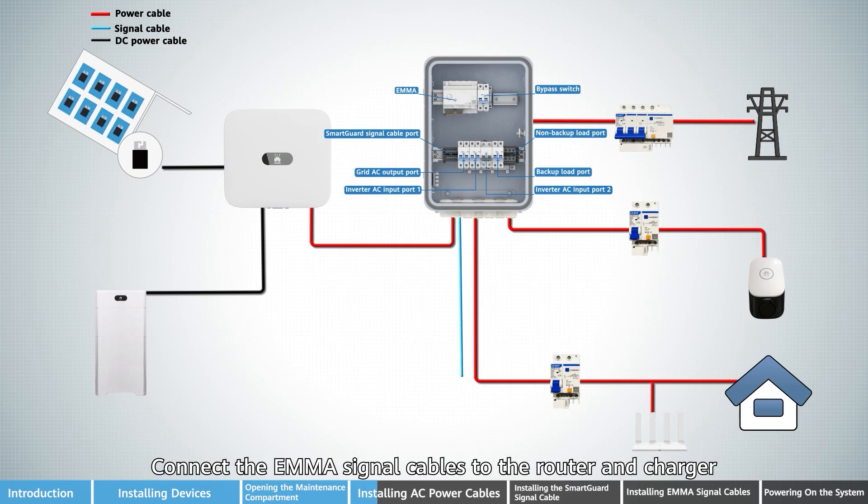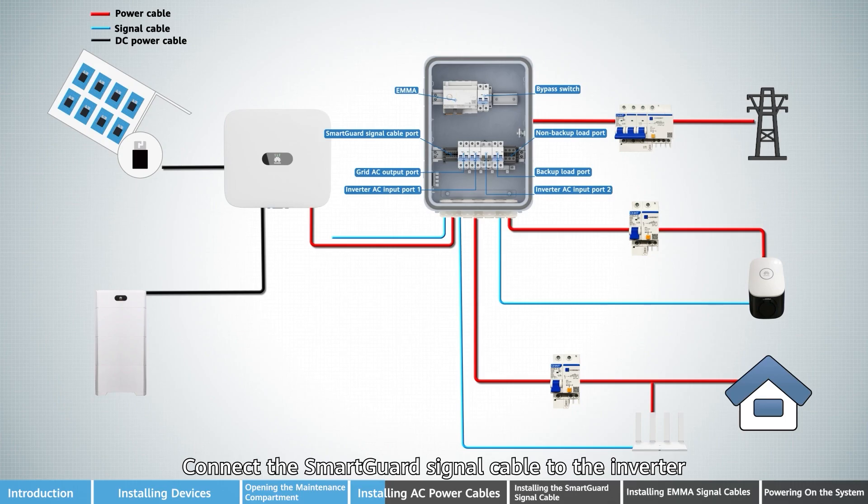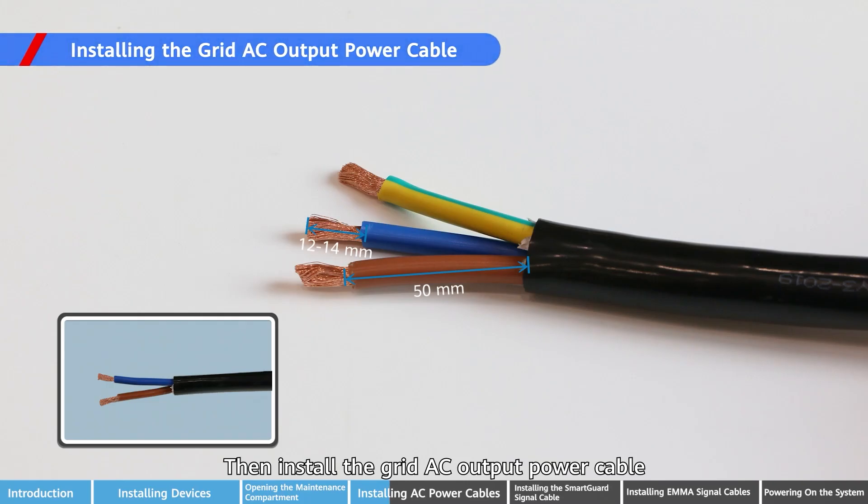Connect the EMMA signal cables to the router and charger. Connect the SmartGard signal cable to the inverter. Then install the grid AC output power cable.